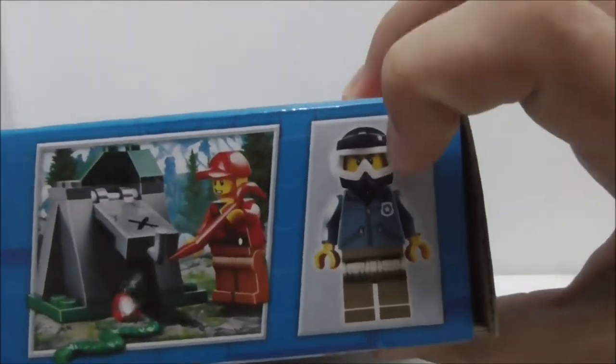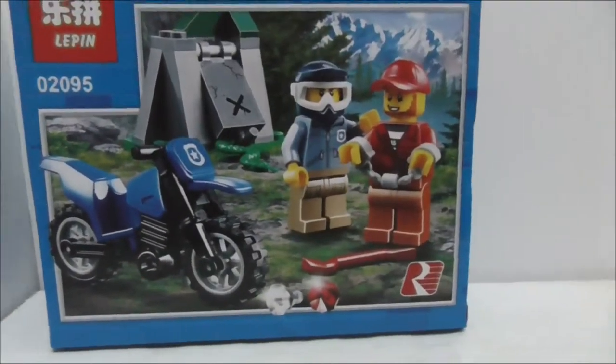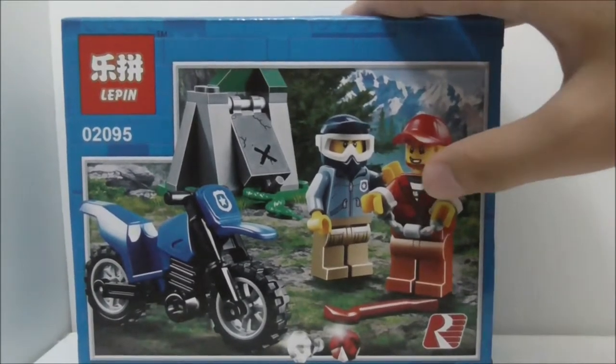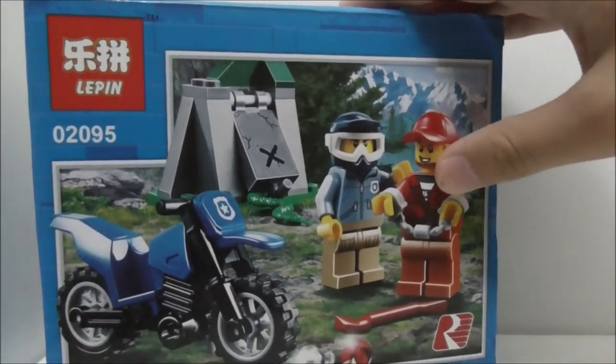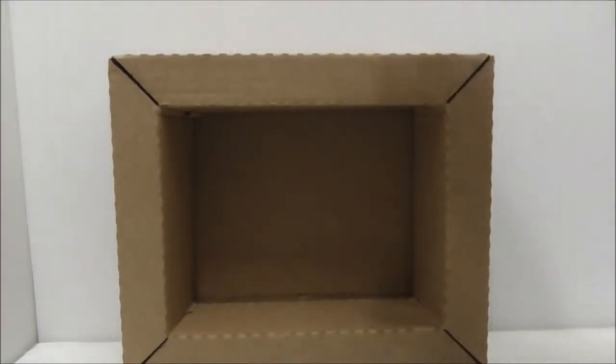The top of the box shows you the actual size of the police officer. You've got the sides, the bottom, and finally the back — it shows you another kind of scenario. Aside from that, that's pretty much it for the box.